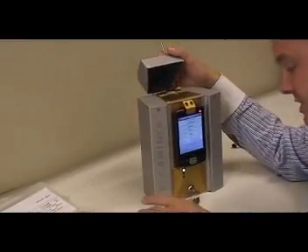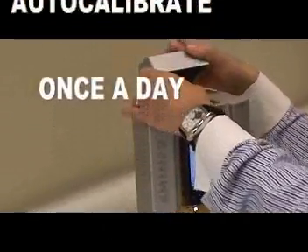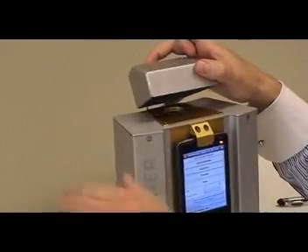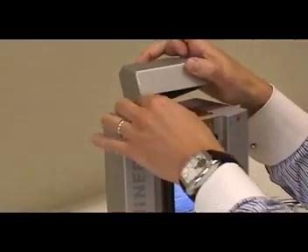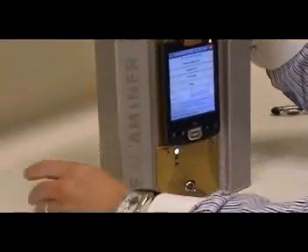You normally do an auto calibration. The auto calibration is done with this standard — you put it on here. Then you auto calibrate for about 100 seconds. For the length of the movie and in order to keep it short, I'm not going to auto calibrate it — it's already auto calibrated.